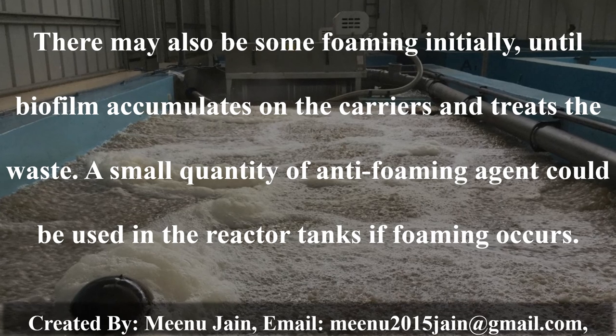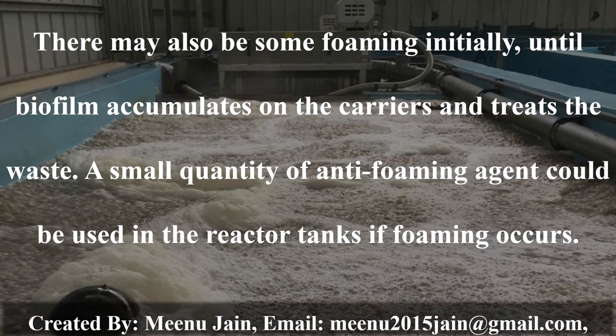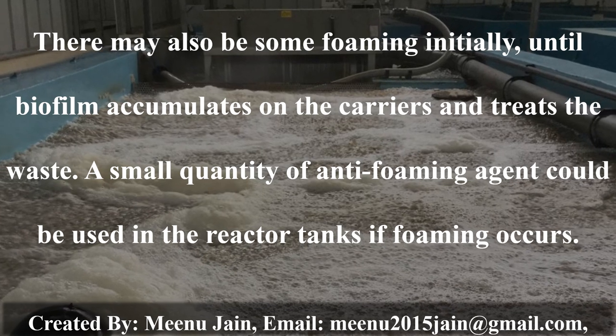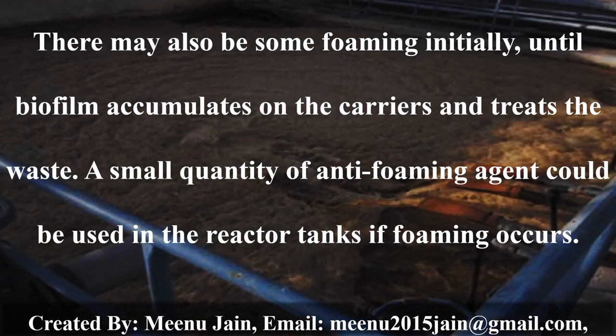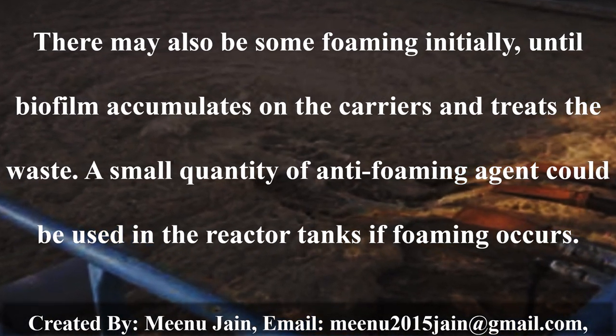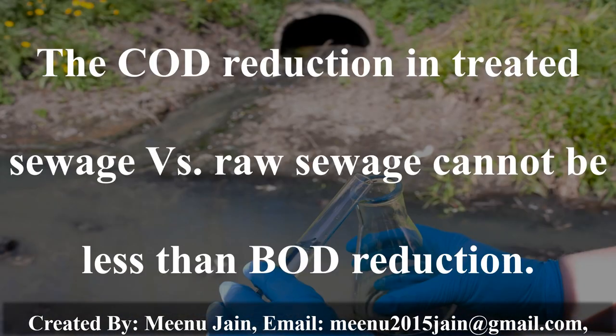There may be some foaming initially until biofilm accumulates on the carrier and treats the waste. A small quantity of anti-foaming agent could be used in the reactor tanks if foaming occurs. The COD reduction in treated sewage versus raw sewage cannot be less than BOD reduction.